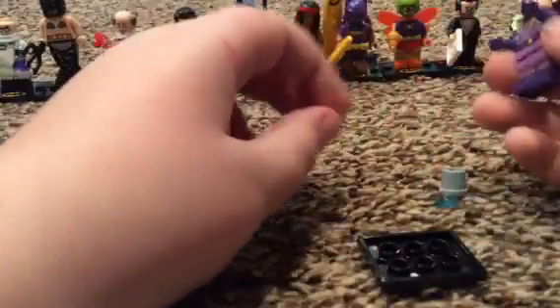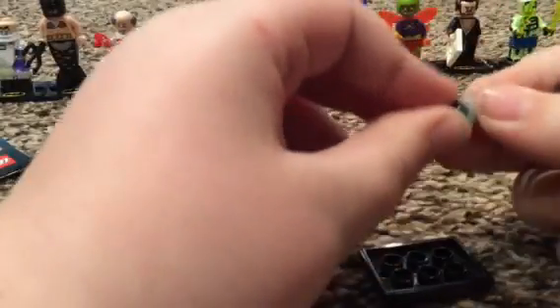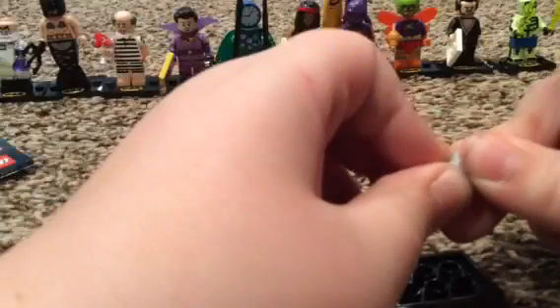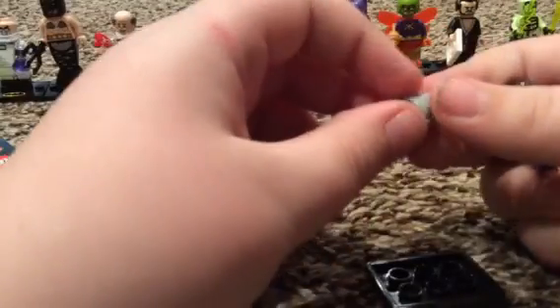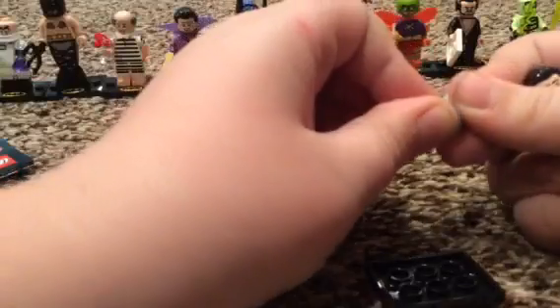The trickiest one to guess is probably all those ones except for that one. This one isn't tricky to guess - you just need to feel the hair. That one's easy because you just need to feel the head. That one's probably hard.